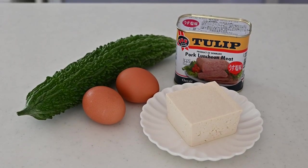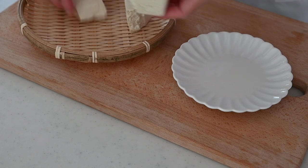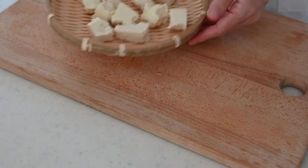Let's start by tearing the tofu into chunks. Put it on a bamboo tray to drip off the excess moisture and set aside until used.